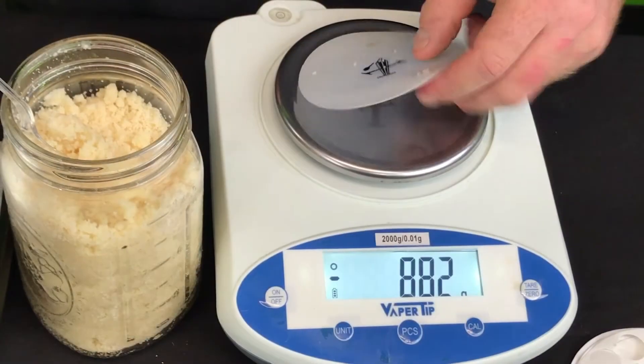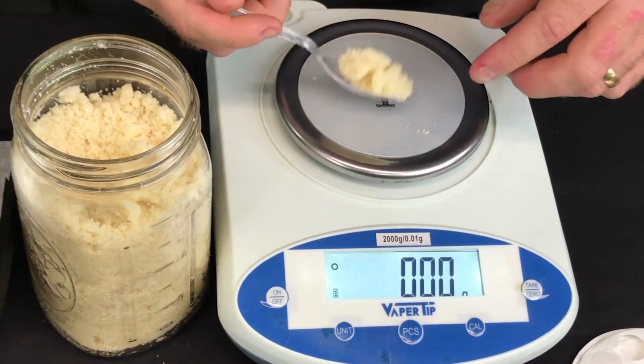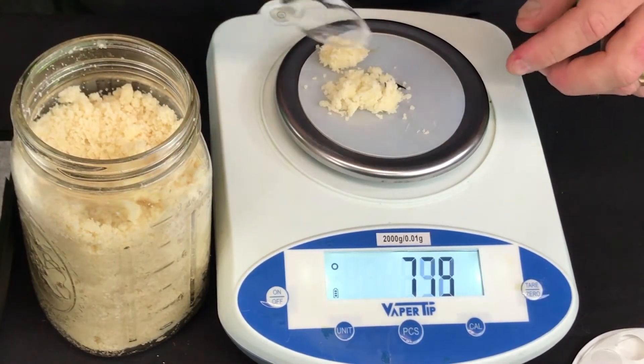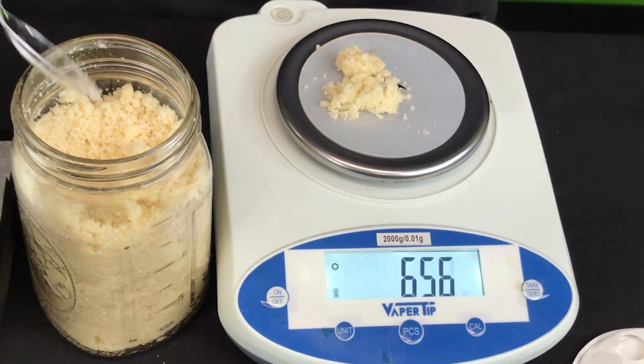For the sake of shooting the video I'm gonna weigh my input. Typically it doesn't matter — I just put whatever I feel like in there and then get it out. 6.57 grams, let's do it.